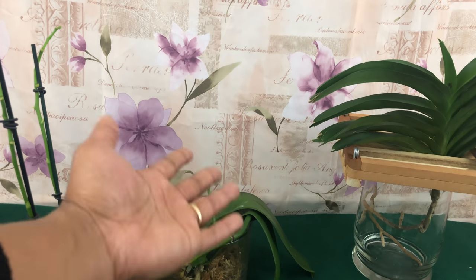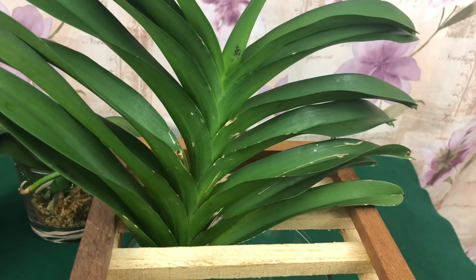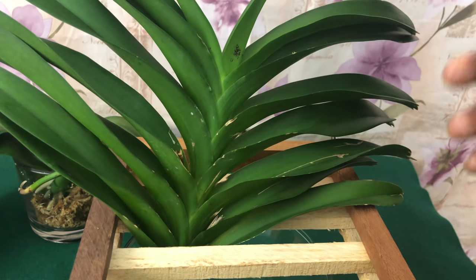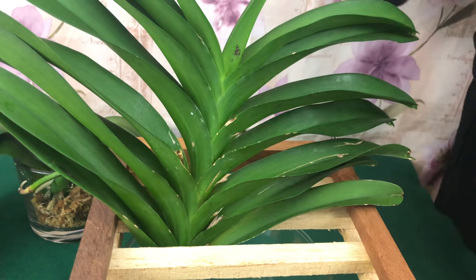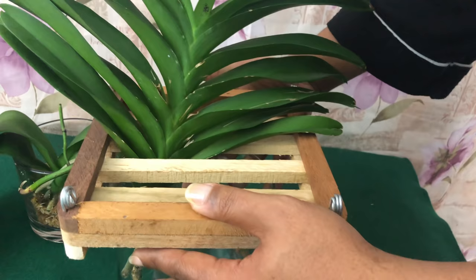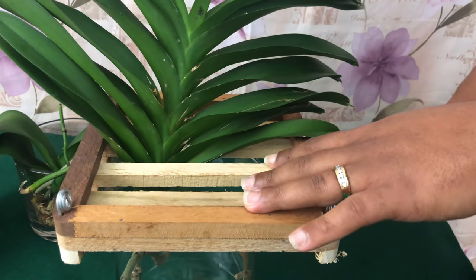Starting with my Vanda — now this isn't going to have any rhyme or rhythm, so you might want to make sure to pay attention, get your notepad, and get to writing this stuff down foul pals. Also make sure to like, comment, and share this video, because sharing is caring.